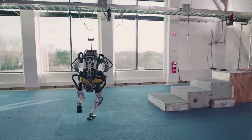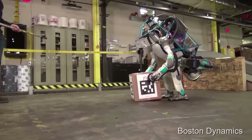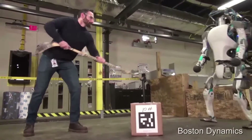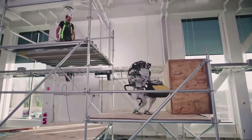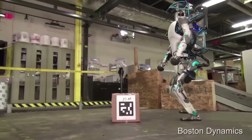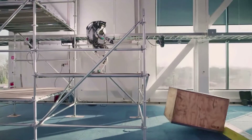Atlas has a high strength-to-weight ratio and a large workspace. Stereo vision, range sensing, and other sensors give Atlas the ability to manipulate objects in its environment and travel on rough terrain. Atlas keeps its balance when jostled or pushed and can get up if it tips over. It has 28 hydraulic actuators — six for each leg and arm, three for the back joints, and one for neck pitch.